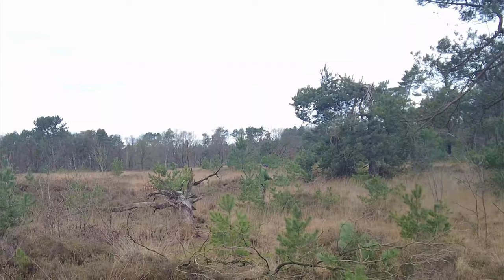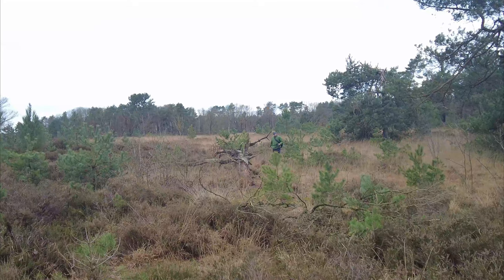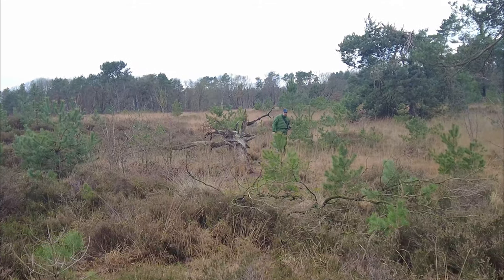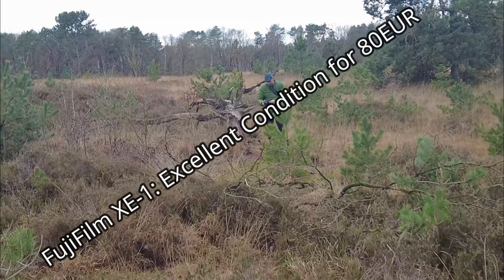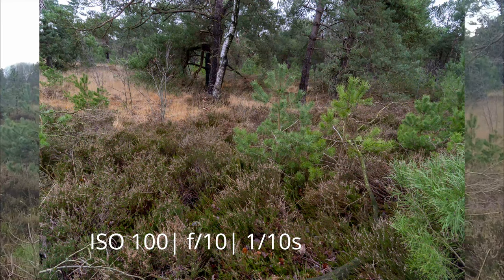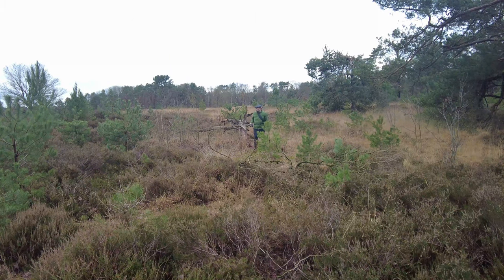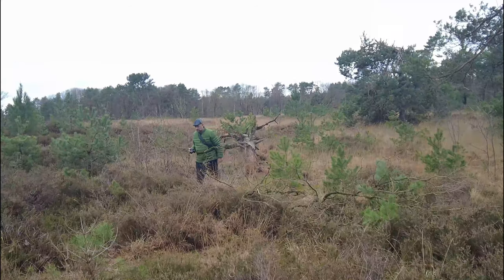One disadvantage with Sony cameras is that you can't extend the dynamic range like you can on some of the Fujis — at least the cheap one that I bought. Oh, I love these yellow things here. I need this green tree — it looks a bit like a Christmas dream, but it's incredibly bright green compared to the rest of the surrounding trees. They're either dead, like this one here, or they're not.